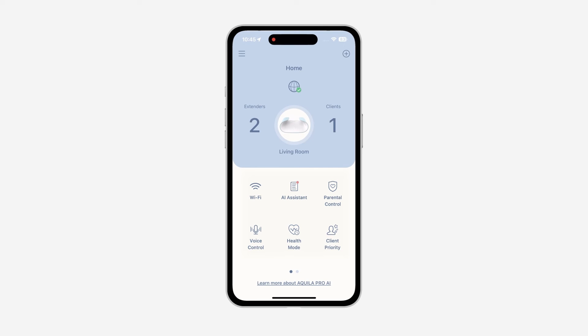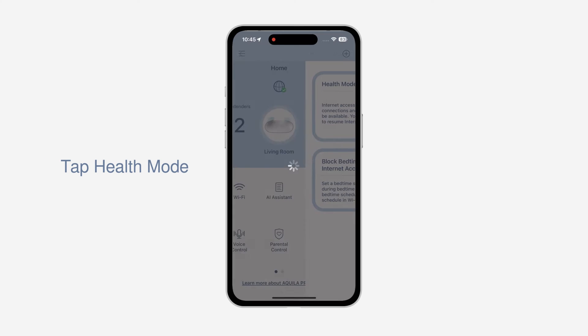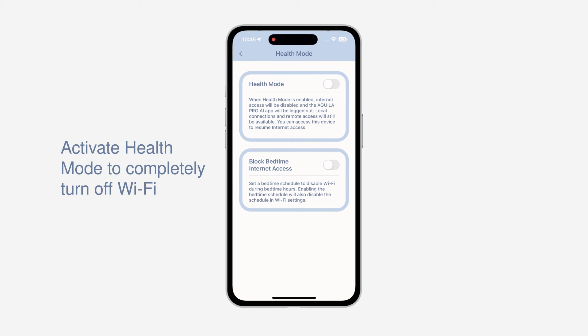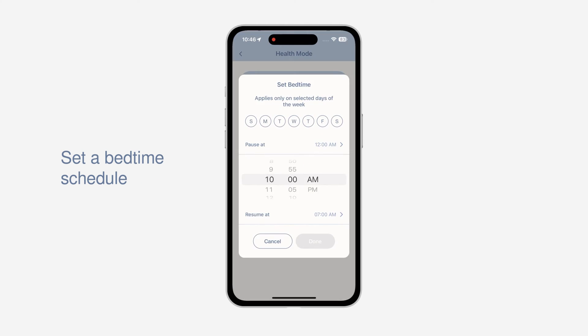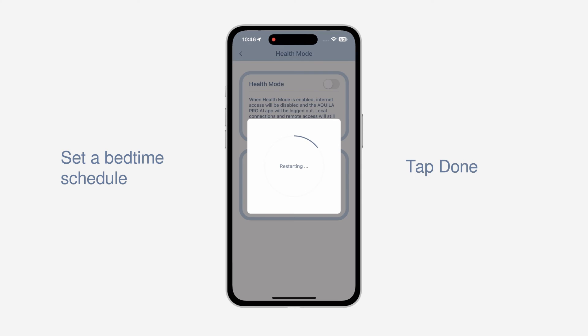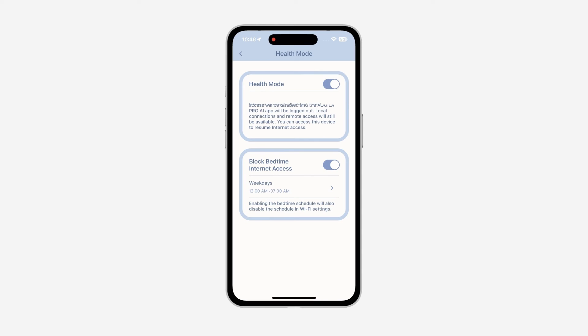Five more minutes! That's a classic answer when you tell kids to go to sleep — 30 minutes pass and they are still watching cartoons on the phone. You can create a healthier lifestyle for your kids by activating the Health Mode feature to completely turn off Wi-Fi connectivity or set a bedtime schedule for deeper rest. Health Mode was designed to help you adopt healthier internet habits so you and your family have a more calming bedtime routine and better night's sleep.